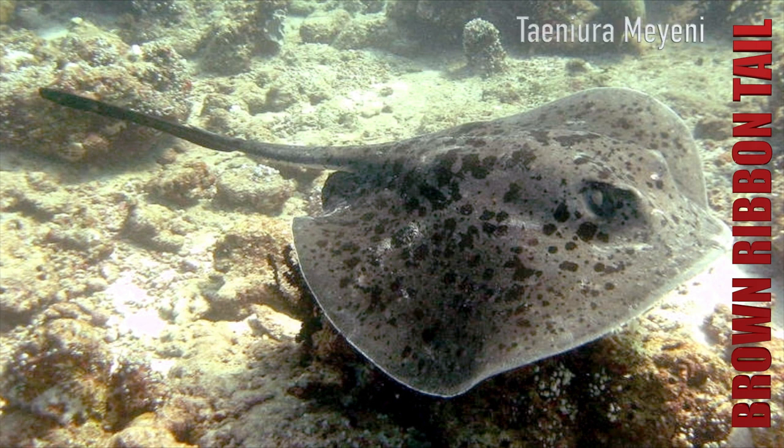So today we're going to be talking about a species that's either loved or hated — it's called the round ribbon tail ray. The scientific name is Tyniura meeni, quite a tricky one. The round ribbon tail is very similar in shape to a blue skate. They've got a very round profile — not like your brown skate or honeycomb with a pointed nose. It's almost like a big suction cup, and that's kind of how they behave.